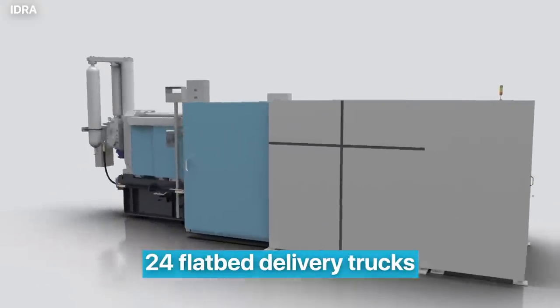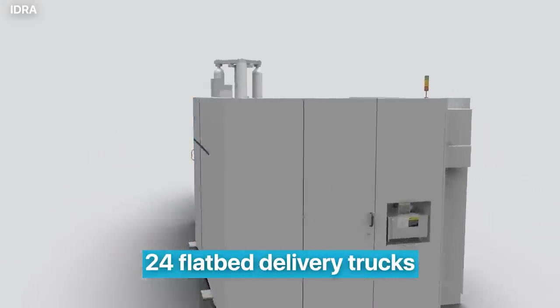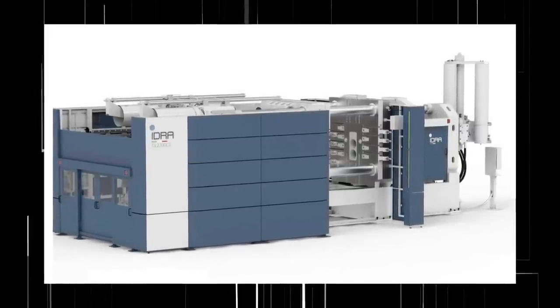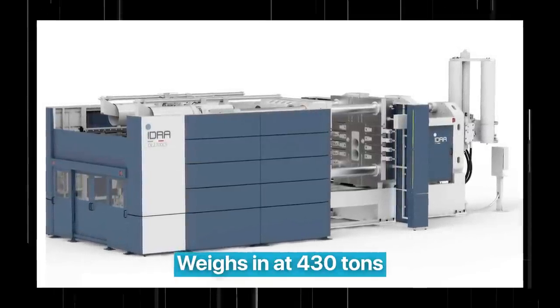It takes 24 flatbed delivery trucks just to move the components to the site. The Gigapress measures 20 by 7.5 by 6 meters and weighs in at 430 tons.